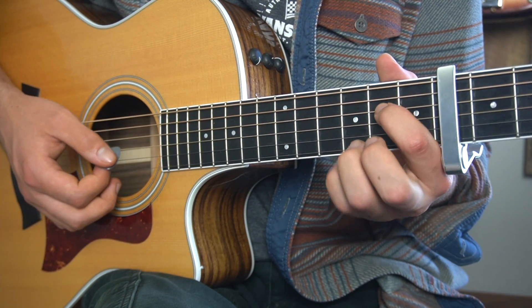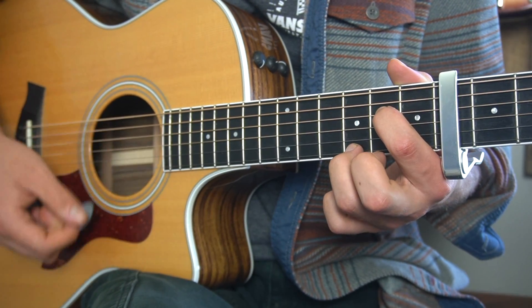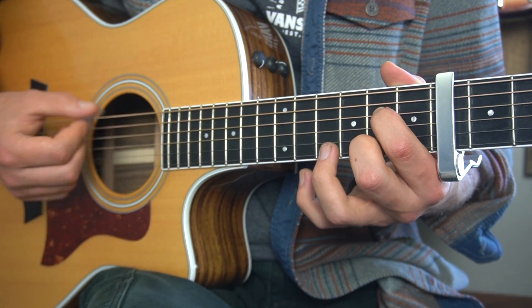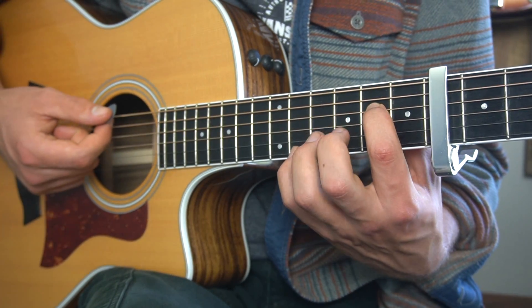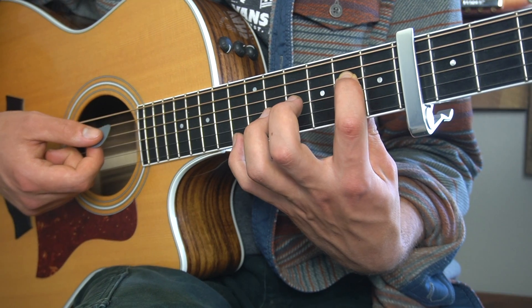Same frets on the high E string, we're just maybe using slightly different fingers. We have our third finger on that third fret of the high E, our middle finger on the second fret of the high E, pinky on the 11th, and sliding up to the 13th. That might be a little bit of a stretch.